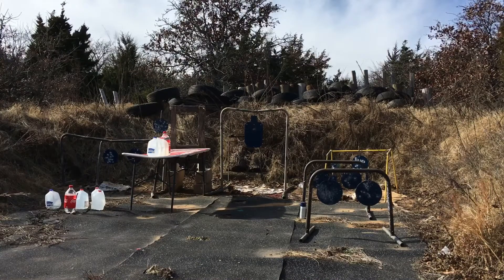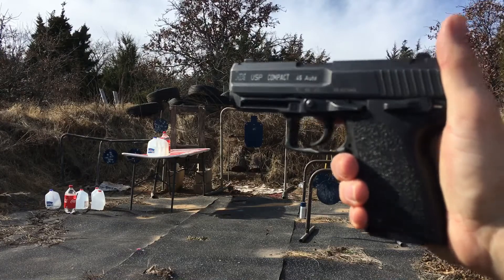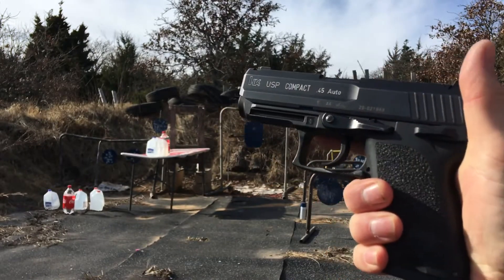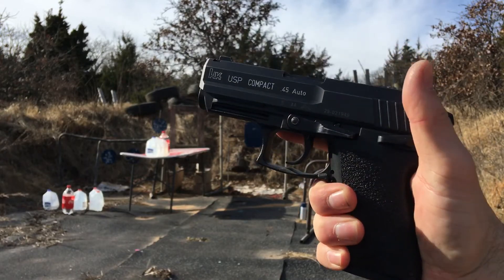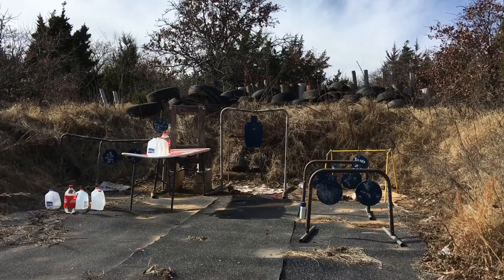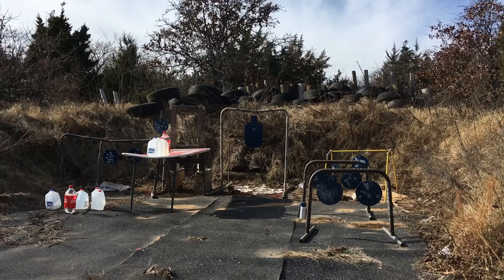The platform for testing today is an HK USP Compact in 45 Auto, with just under a four-inch barrel. It's a great concealed carry gun for 45 Auto lovers, about the size of a Glock 19. First shots will be with the Speer, followed up by some Hornady.